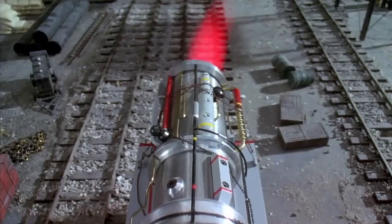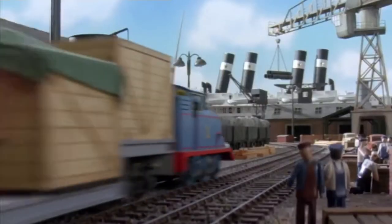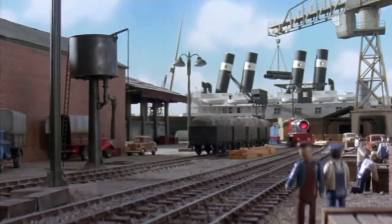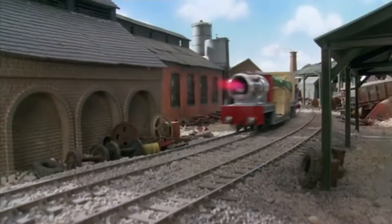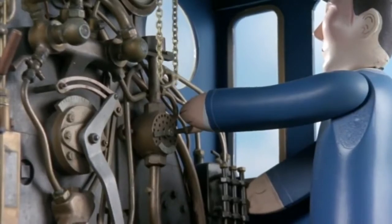Hello everyone, Thomas Bleyber back for another video. And today isn't another Tomy pilot — it's rather just a review I did on a diecast Thomas set, Take and Play, that I had never uploaded.